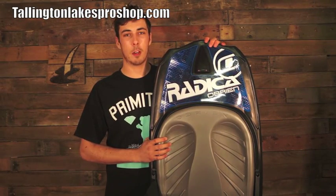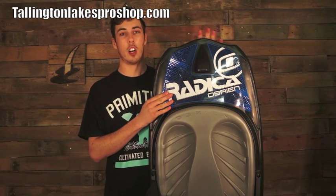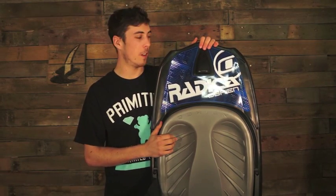Hi guys, Fraser here from talent10lakesproshop.com. I've got the O'Brien Radica Kneeboard for 2013. It retails at £120 — it's an absolute bargain, family fun for the summer.